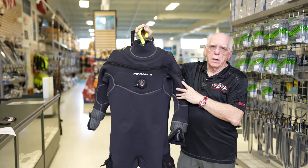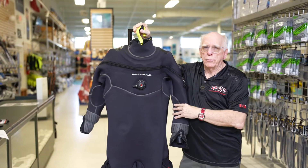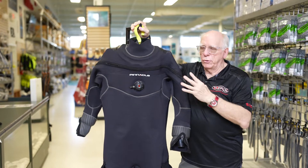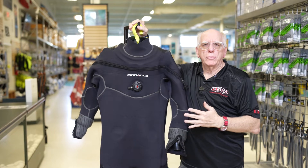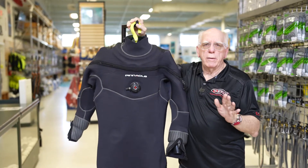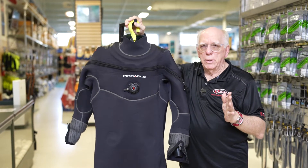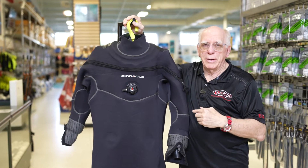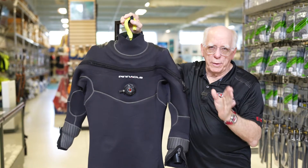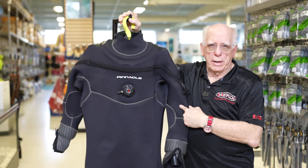The Tahoe by Pinnacle is a four mil neoprene dry suit and it can be customized to fit you, based on your dry suit diving needs. Maybe you haven't used a dry suit before, but you've reached the point where dry suit diving is in your future — and this is an economical, within reason, choice for an excellent dry suit.